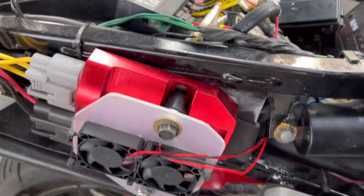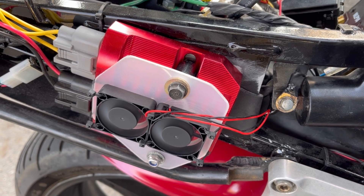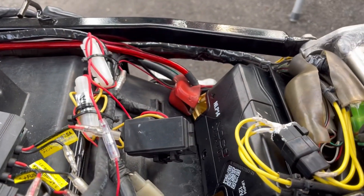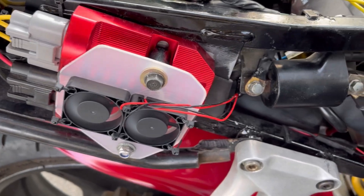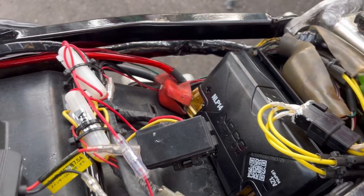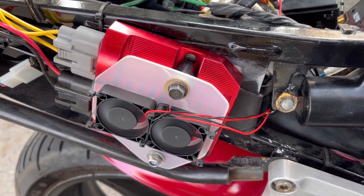So the supporting mod that I recommend is installing a regulator rectifier which is meant for lithium batteries. This one that I've installed is by RM Stator — I got this off Amazon as well. This is going to take the electrical energy coming from the motorcycle's stator, convert that from AC to DC, and make sure that excess DC voltage is converted into heat and doesn't go to the battery. So it's going to give you a slightly lower charging voltage when the bike is running than a normal regulator rectifier.